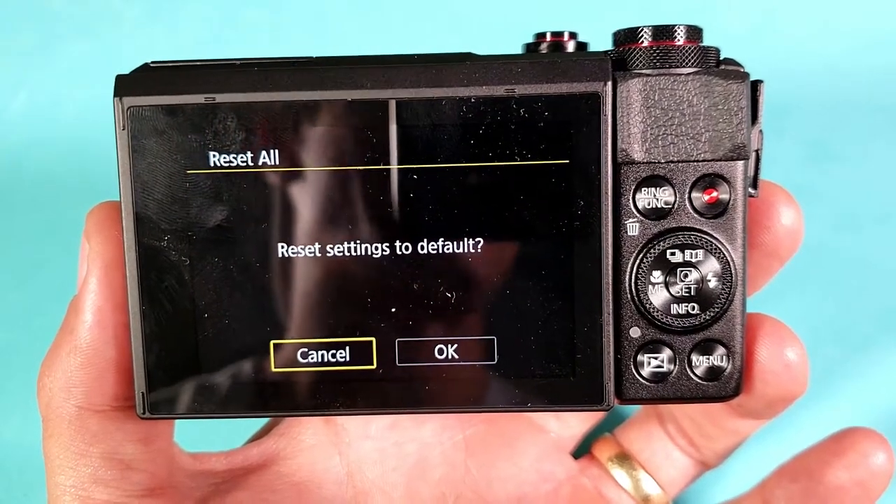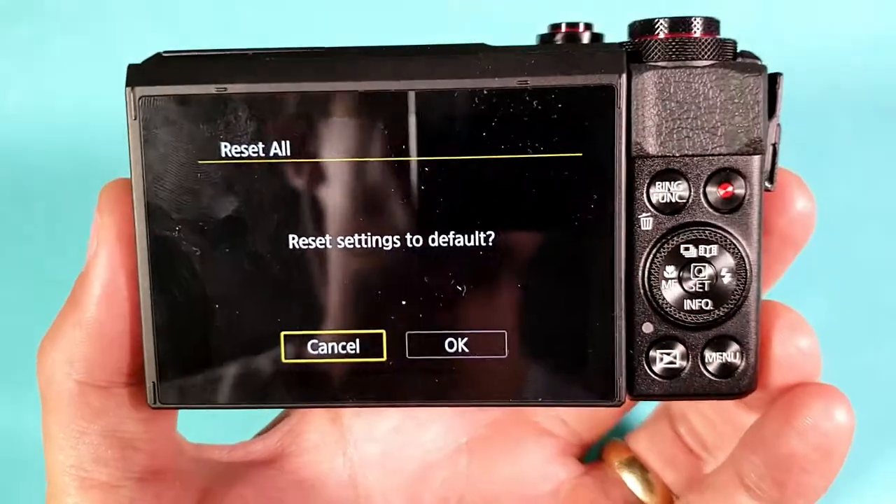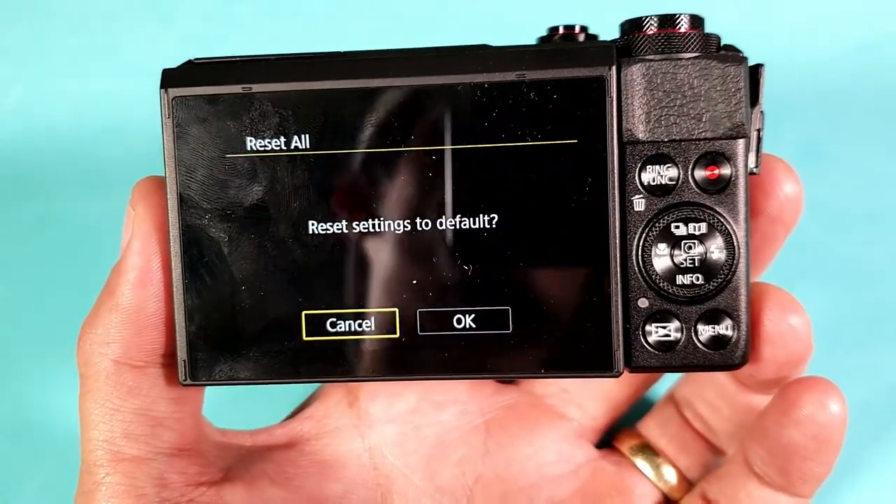Hey, how is everybody doing today? So I have a Canon G7X Mark II here, and I'm going to show you how to reset everything back to factory defaults.